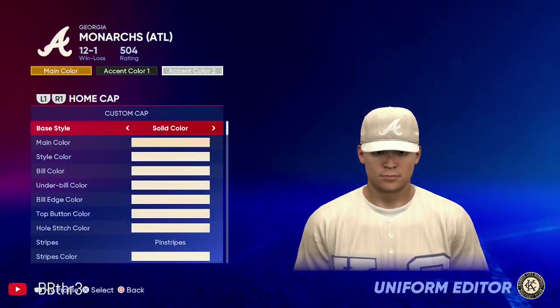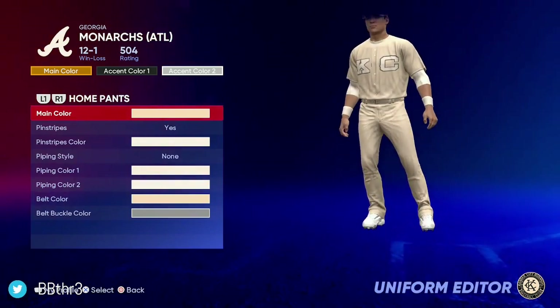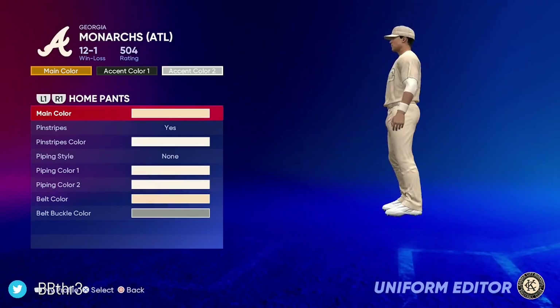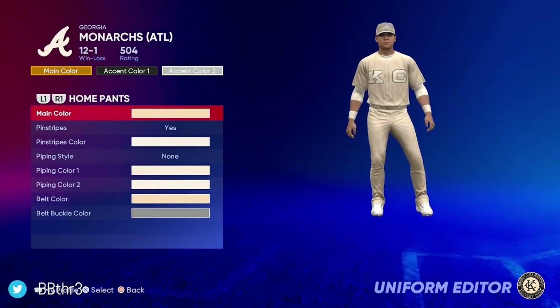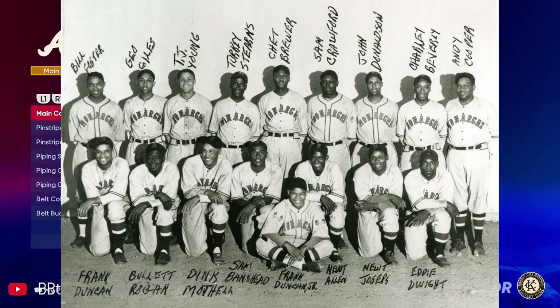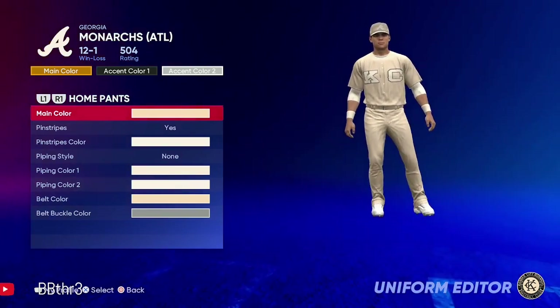Getting onto the home unis, we wanted to go with something cream colored, and this is what we came up with. You can see we got a big KC for Kansas City — even though we're the Georgia Monarchs, that pays homage to the Kansas City Monarchs Negro League baseball team.